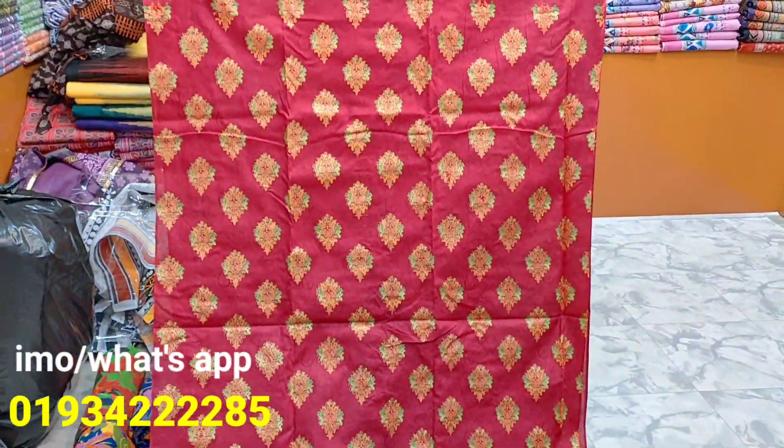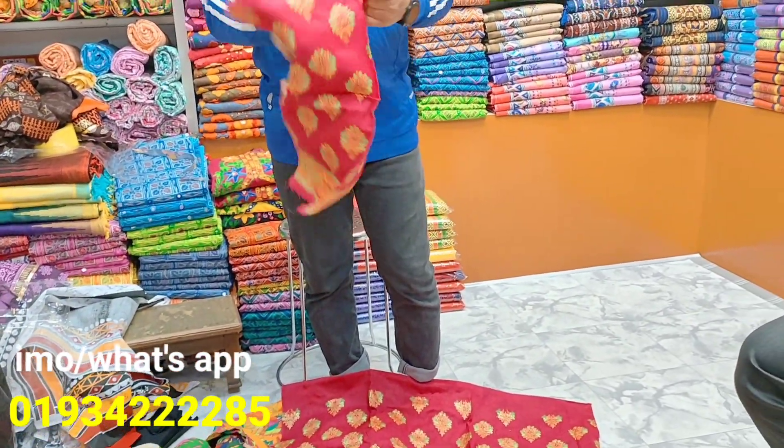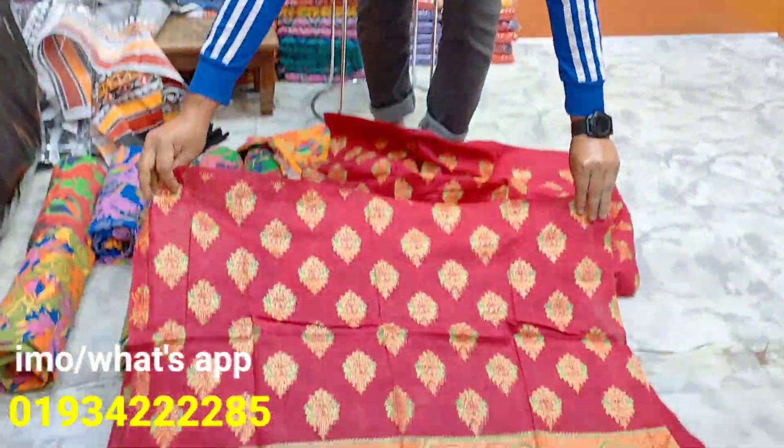So these are the sleeves of fabric — it's full sleeves. See, the sleeves are very beautiful.